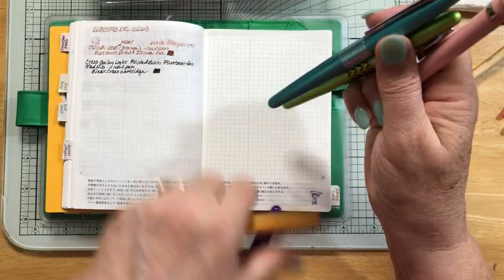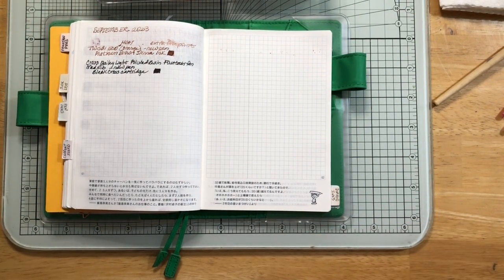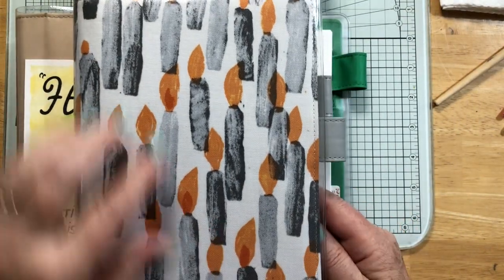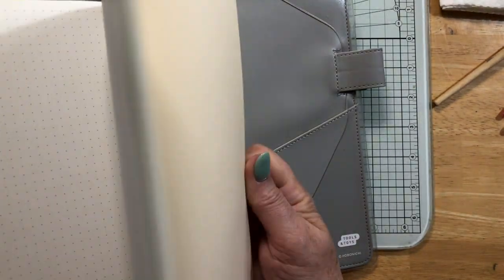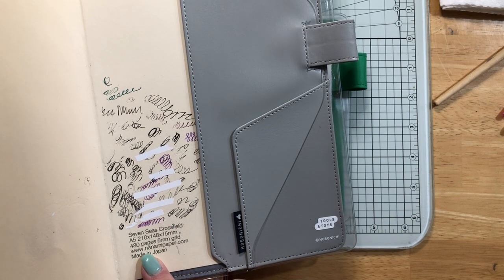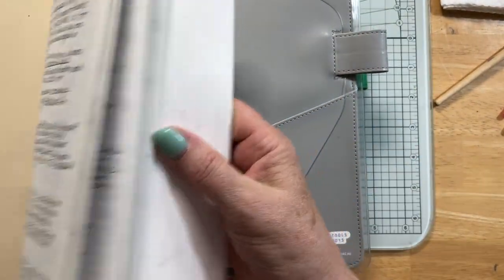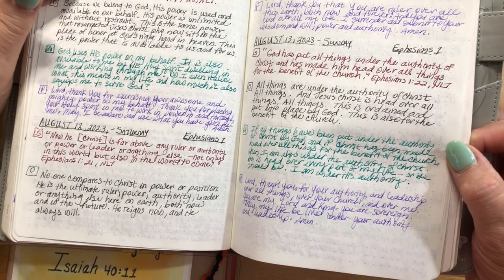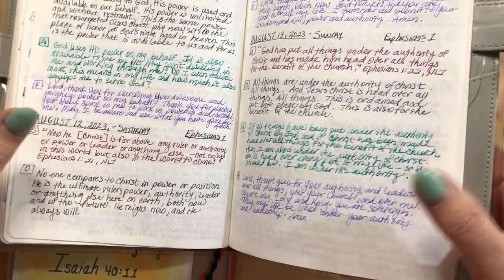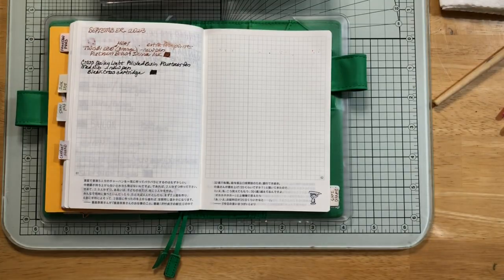This journal is my SOAP journal. This is a notebook with Tomoe River paper, 480 pages, 7C's Crossfield, dot grid, from Nanami Paper Company. It takes two years for me to fill one of these. I always have the sepia, black, green, and purple for the different things I lay out. And this one is the same journal but it's my prayer journal — I use all of those except the green in here.